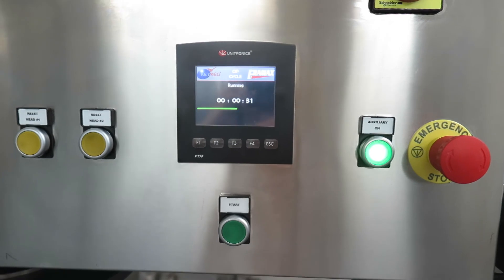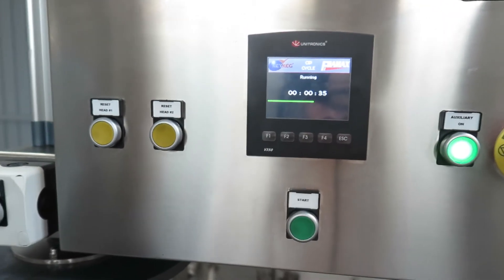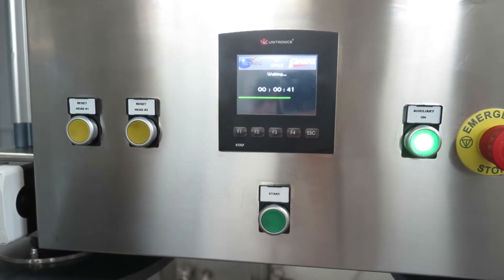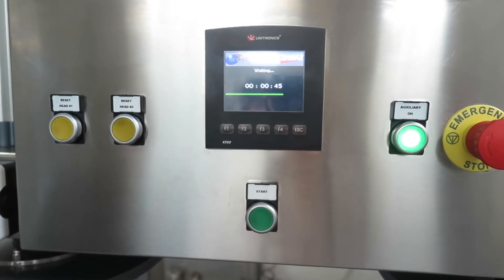So at that point, when you see that the beer is coming out of the machine, you can press stop with either one or both heads. Now you have the beer to the machine and the machine is ready to fill. Go!